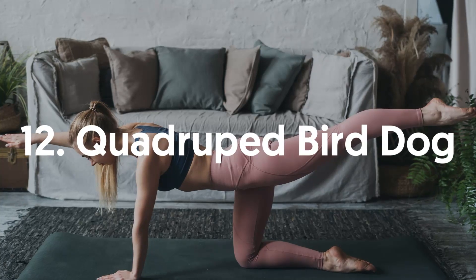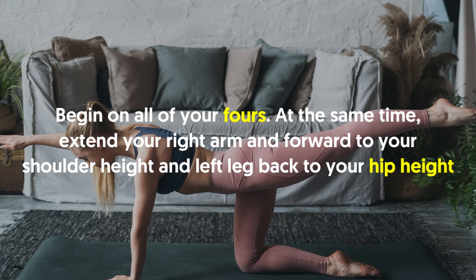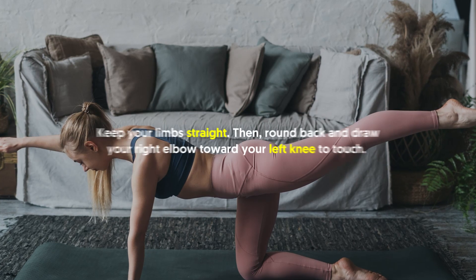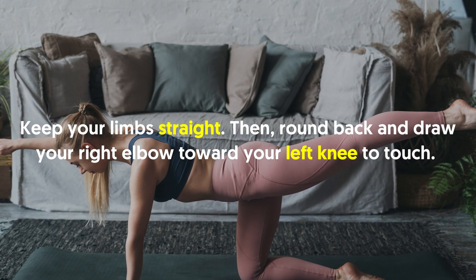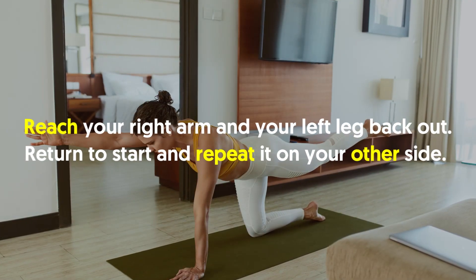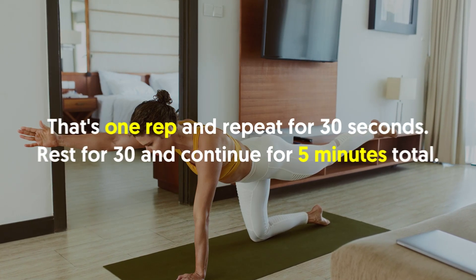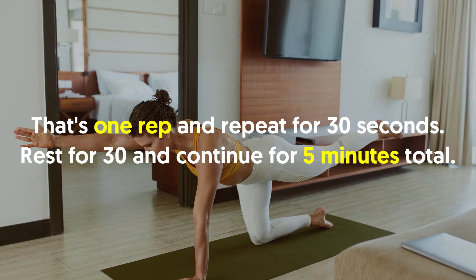12. Quadruped Bird Dog: Begin on all fours. At the same time, extend your right arm forward to shoulder height and left leg back to hip height. Keep your limbs straight. Then round your back and draw your right elbow toward your left knee to touch. Reach your right arm and your left leg back out. Return to start and repeat on your other side. That's one rep. Repeat for 30 seconds. Rest for 30 seconds and continue for 5 minutes total.